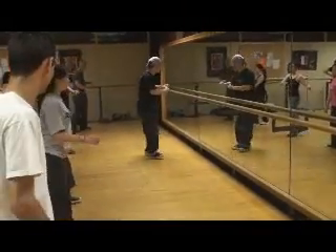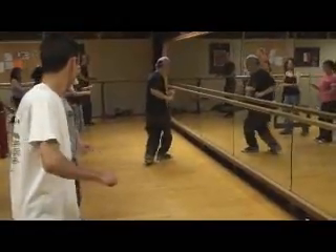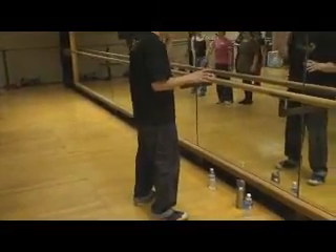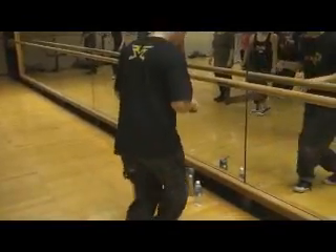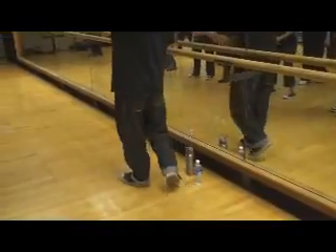So I'm going to go this way, this way. Stop. This way, this way. Stop. Now I go. Now I'm not going. Down, down, up. Okay? Right here. Do that.